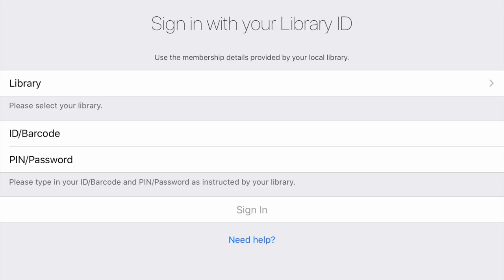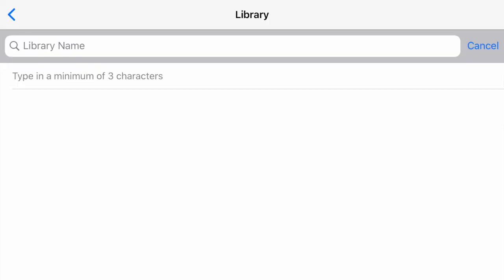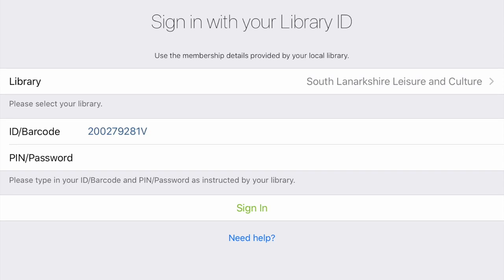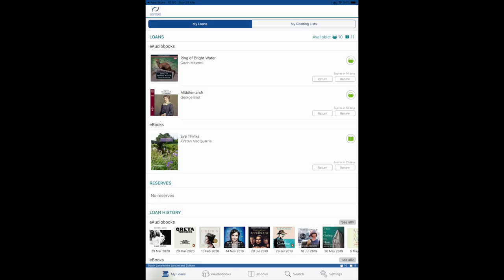As soon as we enter BorrowBox you can see that it's going to ask us for a few details. We're going to put in our library — if you search up at the top here for South Lanarkshire, there we are. Click that, put in the library card number and pin that you've been keeping safe, and we're in!